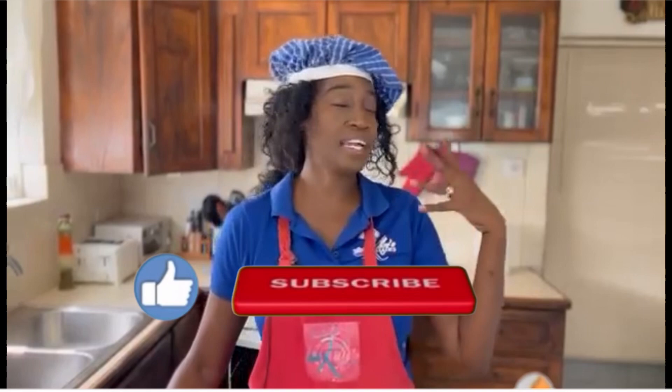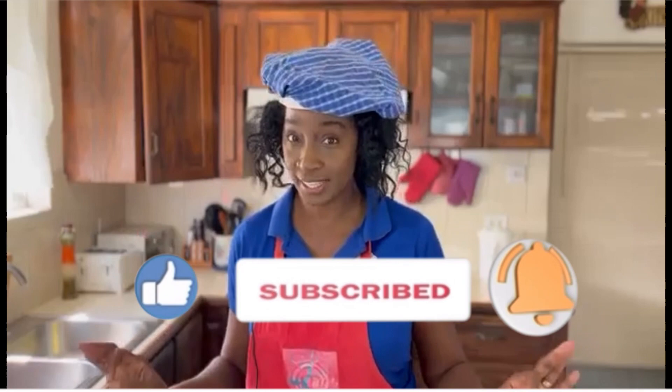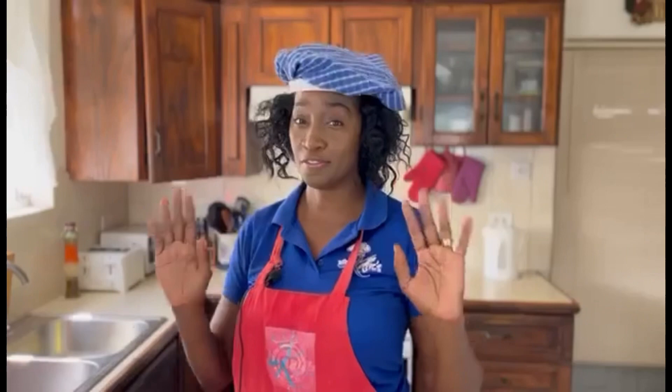Hi everyone, I'm Kelly D and today we're making another sweet Beijing treat. This takes me back to childhood, remembering walking to school, stopping by the vendors just to get some of it. What are we making? Fudge — simply fudge.